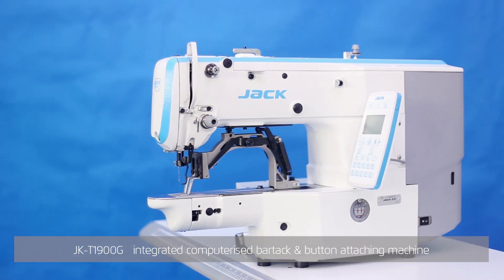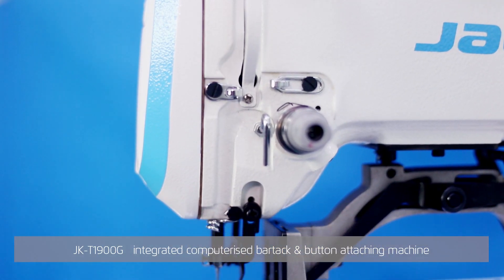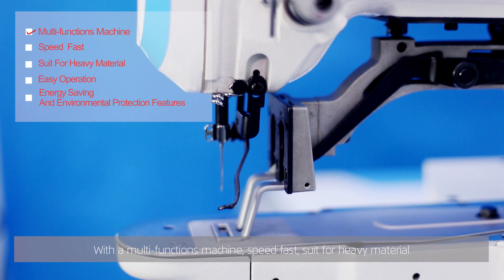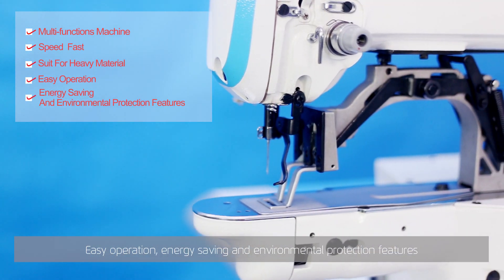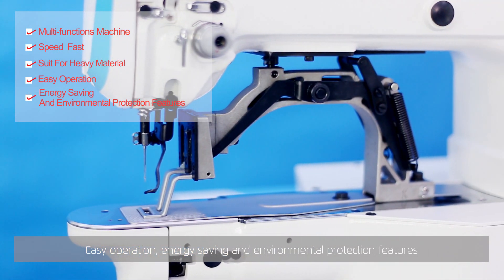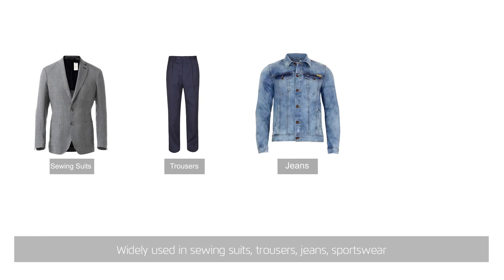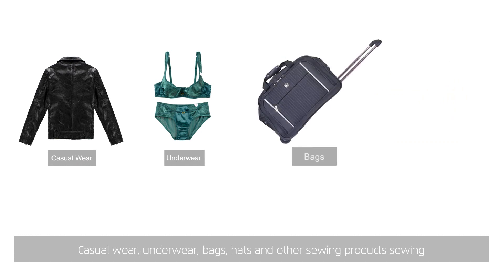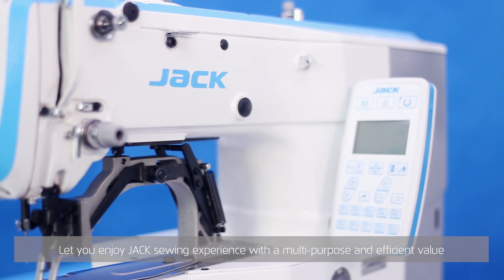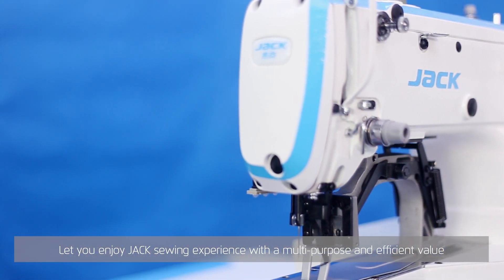JK T1900G integrated computerized bar tack and button attaching machine with multi-functions. Machine speed is fast, suited for heavy material, with easy operation, energy saving, and environmental protection features. Widely used in sewing suits, trousers, jeans, sportswear, casual wear, underwear, bags, hats, and other sewing products. Sewing — let you enjoy the Jack sewing experience with a multi-purpose and efficient value.